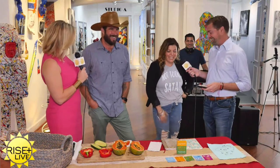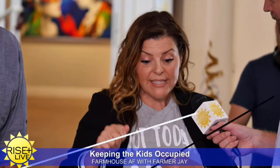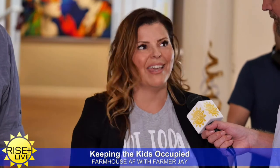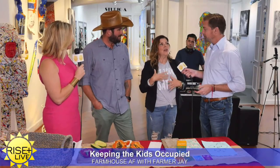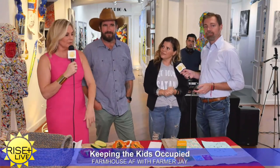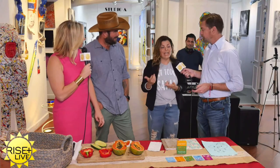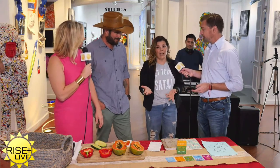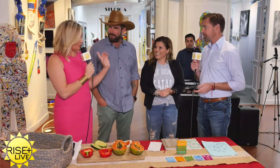Another great resource is YouTube — you can find step-by-step art tutorials on how to draw anything, like Winnie the Pooh, and kids get their art curriculum in that way. Audible is an app where you can download books, and they're currently offering free books for kids, which is another great resource.